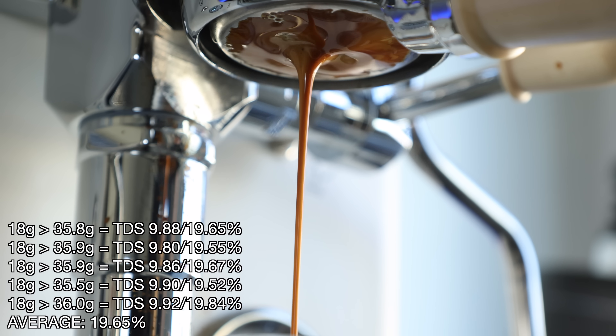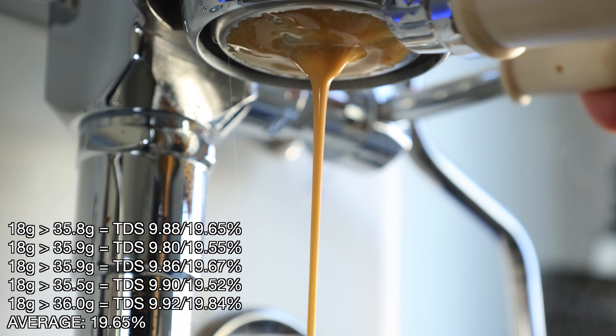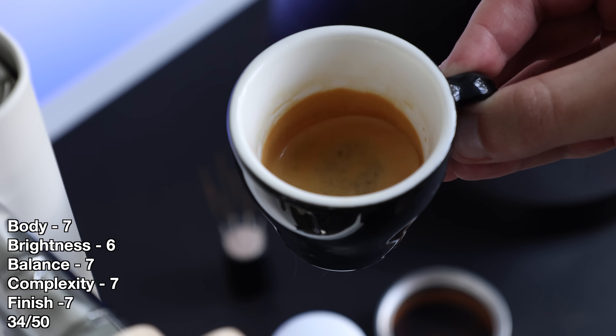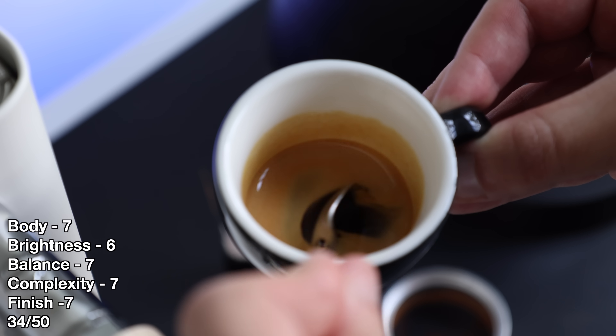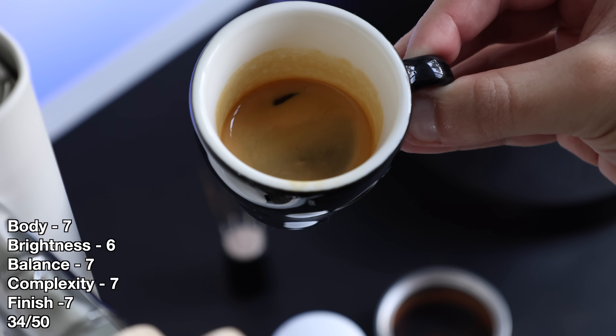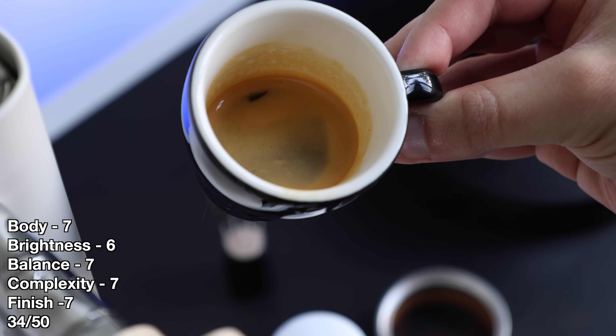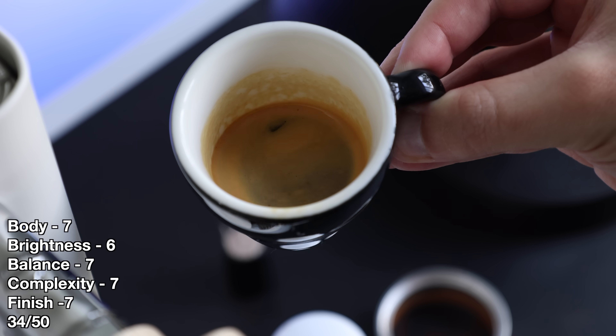The 6 bar shot was the cleanest flow yet, with no obvious channels until the last few seconds. It was also very close to the previous shot in terms of cup quality — a nice full texture, slightly more lively but still pleasant acidity, a good balance but a little less sweetness, some decent clarity, and a clean finish with just a slight bit of dryness.